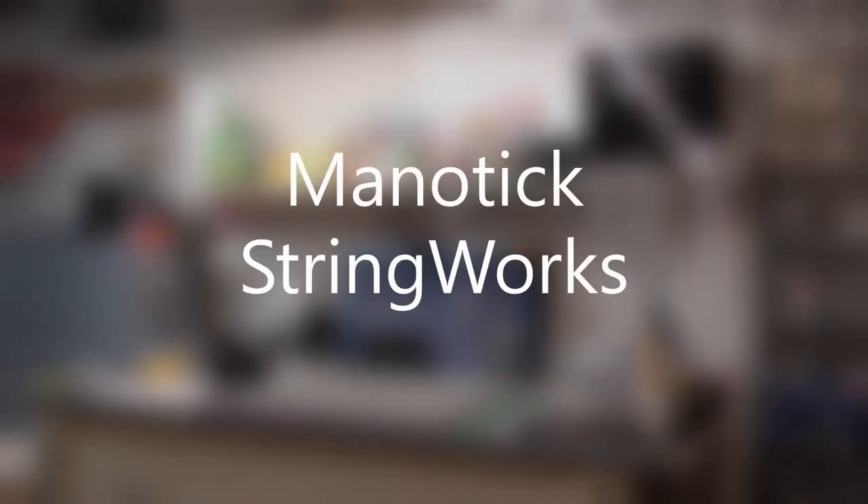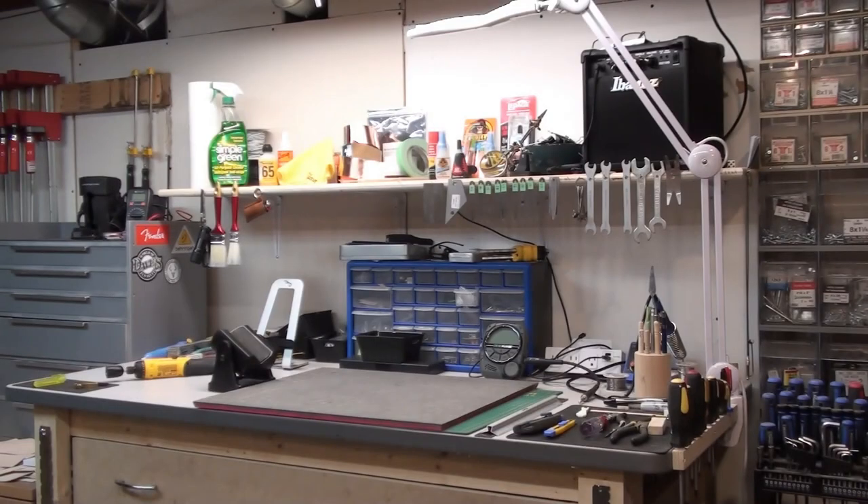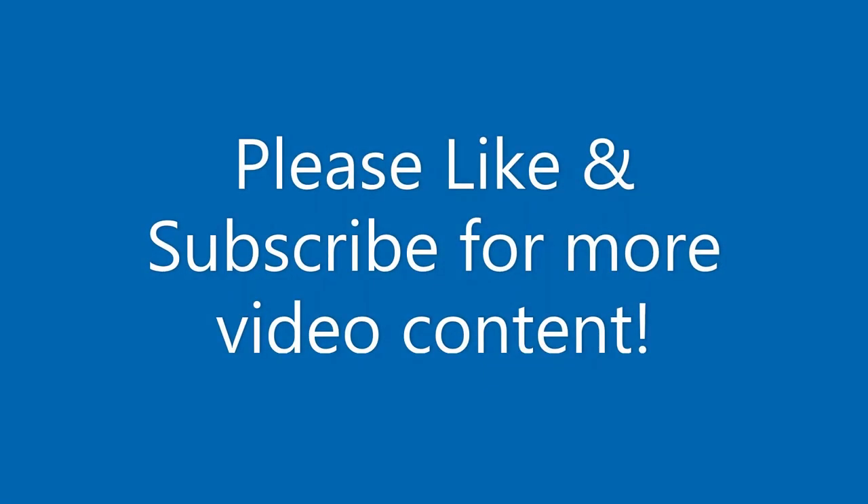Hey there, welcome back to Magnetic Stringworks. Glad to have you here. Please remember to like and subscribe for more video content.